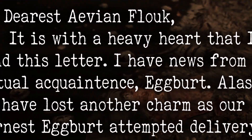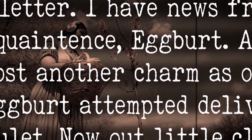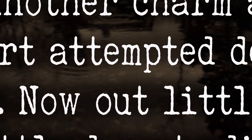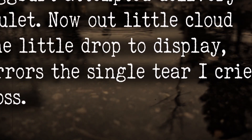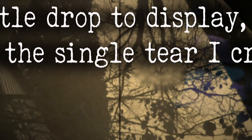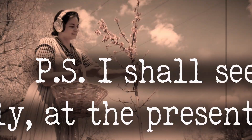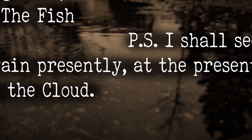My dearest Avian Flouk, it is with a heavy heart that I send this letter. I have news from our mutual acquaintance Egbert — alas, we have lost another charm as earnest Egbert attempted delivery of the amulet. Now our little silver cloud has but one little drop to display, and it mirrors the single tear I cried for our loss. Regards, the Fish. P.S. I shall see you again presently at the presentation of the cloud.